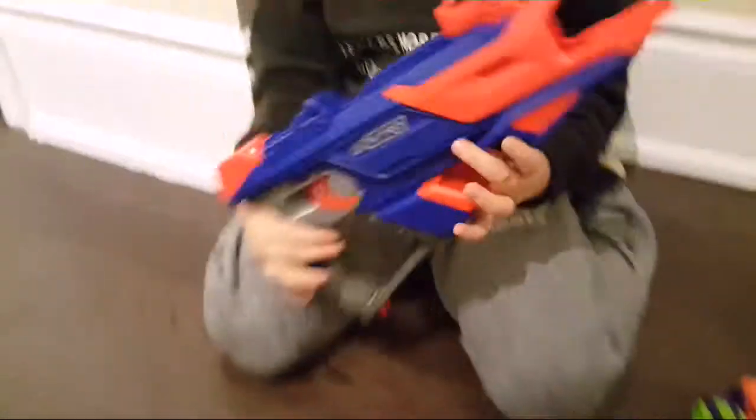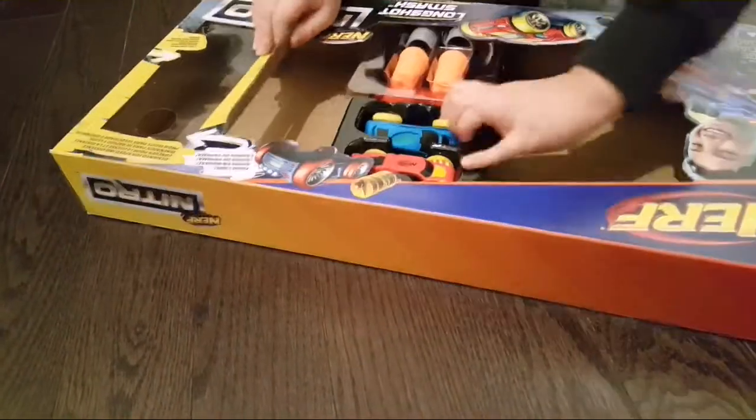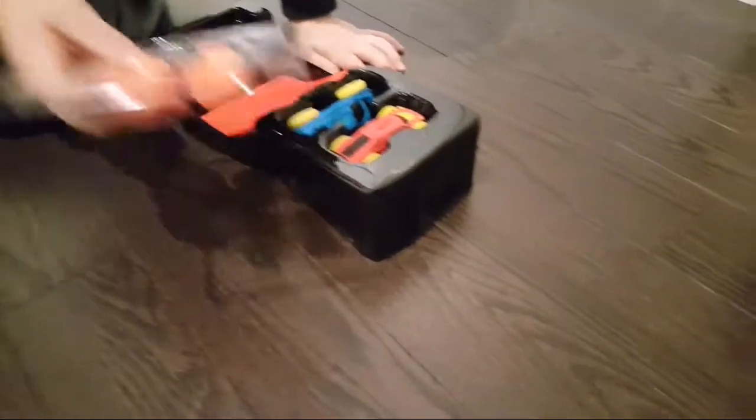Oh yeah, you already started ripping it all apart, eh? Couldn't wait! So, how does it work? You see it's like a gun. The police car — and that comes with two cars, barrels, and a ramp.